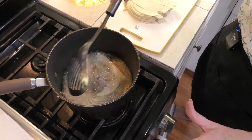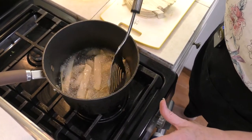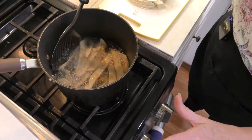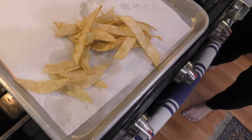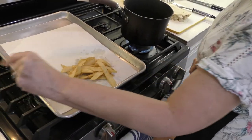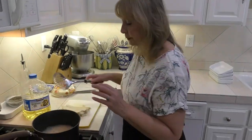I keep moving the strips around so they become evenly fried. It doesn't take very long — this is about how you want them to look: nicely golden and crunchy. These are the strips that we're going to put on top of the salad. Right as soon as you take them out, sprinkle some salt on them so it sticks. Here's our second batch — we'll see you back when we put the whole salad together.